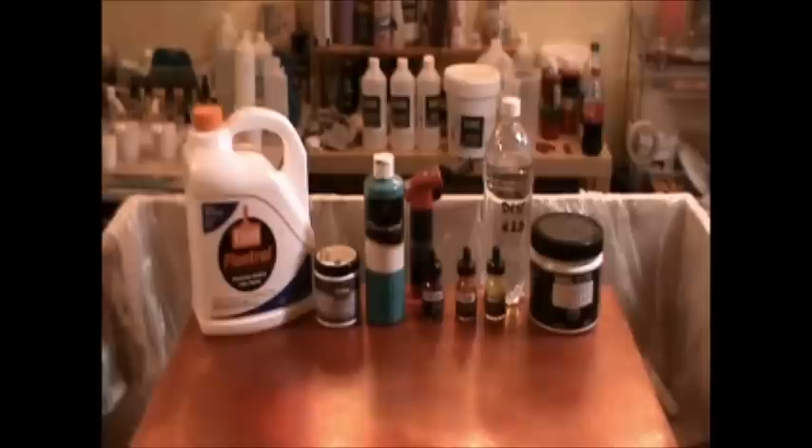This is what we're doing everything with today. I've got Floetrol. I did a little bit of latex there next to it — it's called Truffle Brown, so you can't beat that. Then I've got some teal, and then the next three are inks: violet, burnt umber, and yellow. A little distilled H2O, and then titanium white acrylics.